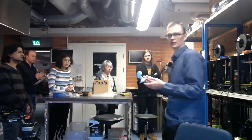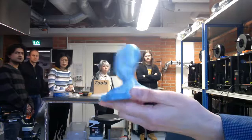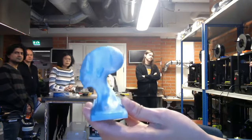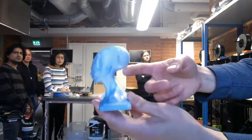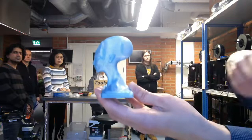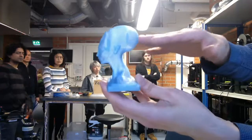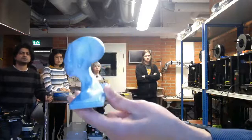For example, with something like this object, the overhang is the back part of the head. With an FDM printer, you cannot really print in air, so it's going to fail — you would need a support structure. But with SLS, you don't need a support because the powder already provides support for each layer, allowing you to print really complex parts.